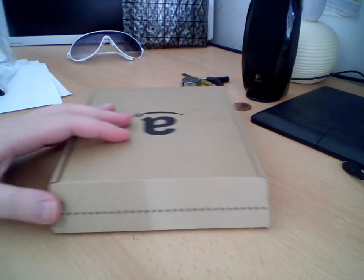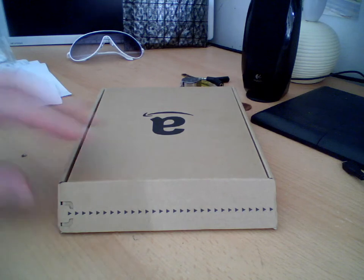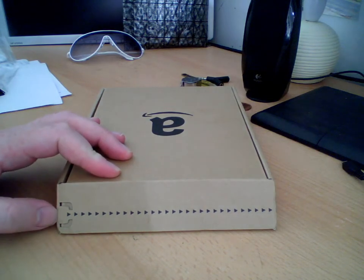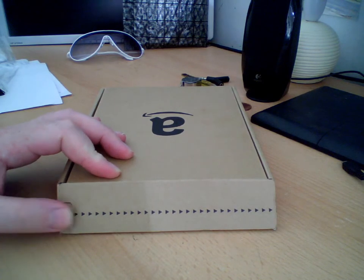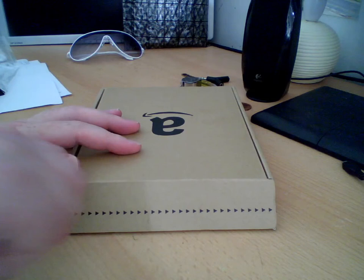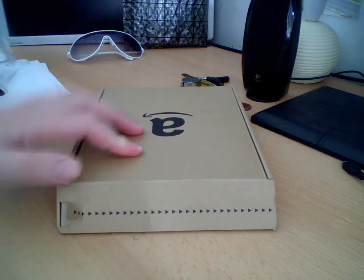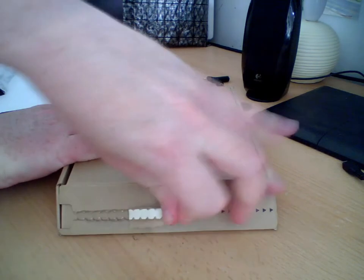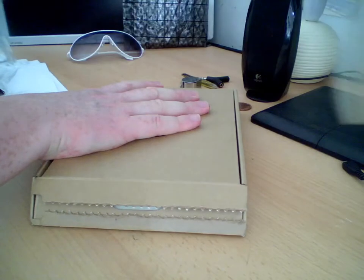I'm going to unbox it for you. Here's the Amazon Certified Frustration Free Packaging. There's a little tab here behind the perforated cardboard strip — that's actually a strong plastic strip. When you pull the tab, the plastic strip tears through the cardboard box like this. Let me do it from the back so you can see it. That's the unboxing.